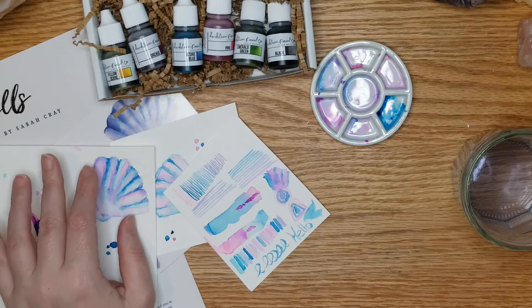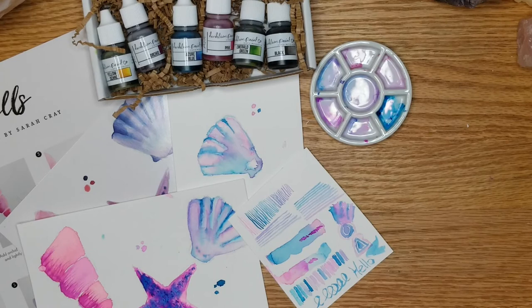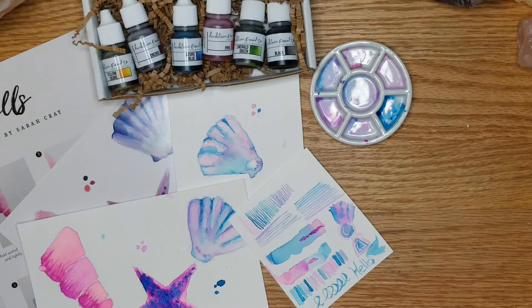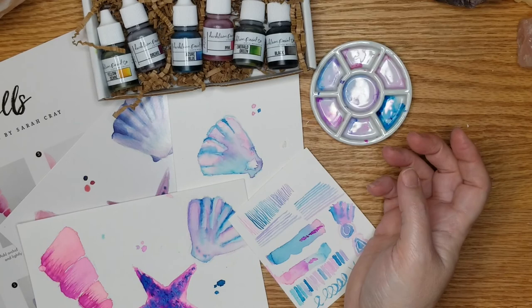I hope I covered everything I've thought about while doing this Let's Make Art box. Overall I'm really happy with it — I think it's going to be a fun experience. I'm really excited about next week's heart and hands, doing skin tones with these paints. Leave a comment below and let me know what you think about this box. I'm Ari, this is Shamelessly Creative — I got creative today, I hope you'll go get creative. Bye!